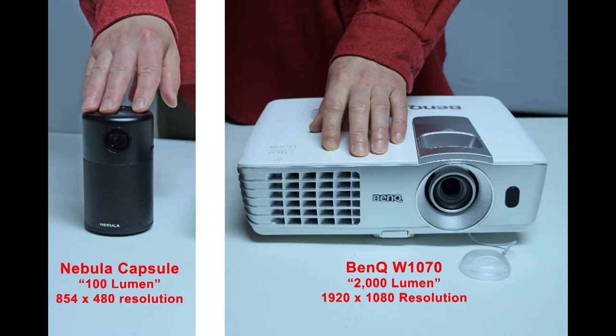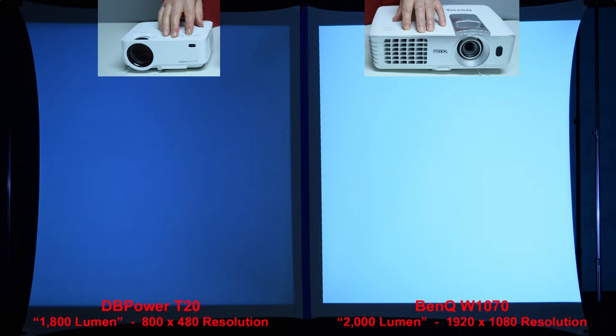Next we're going to compare the Nebula Capsule to a full-size name-brand BenQ projector rated at 2,000 lumen. In some of my other reviews you'll learn that name-brand 2,000-lumen projectors are actually many times brighter than so-called 2,000-lumen budget projectors that sell on Amazon for under $150. Here's a quick brightness comparison between the sub-$100 DB Power T20 budget projector with a claimed rating of 1,800 lumen and the name-brand BenQ at 2,000 lumen. It's clear that the claims of cheap knockoffs are not always true — the BenQ projector is much more than 10% brighter.